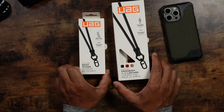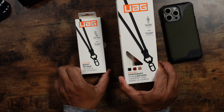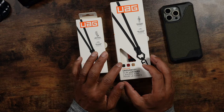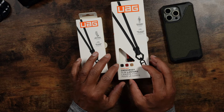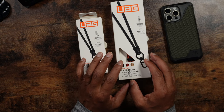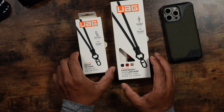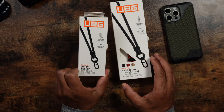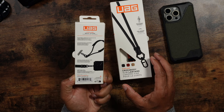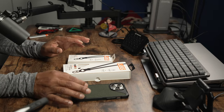UAG does have a wrist tether and a cross-body lanyard. The cross-body one comes in multiple colors — you can get a black braided lanyard, red and black, and a gold color. With the wrist tether, so far I only have them in black braided. They are adjustable and the box includes everything you need to attach it to your phone.